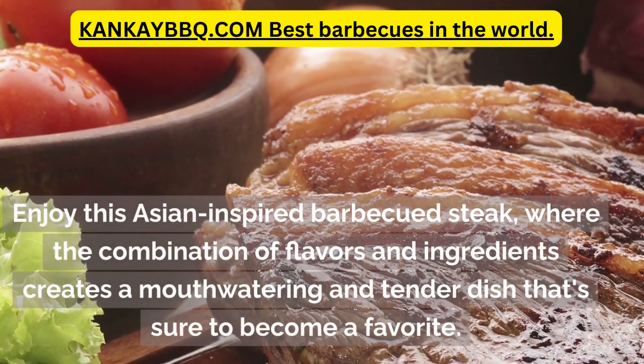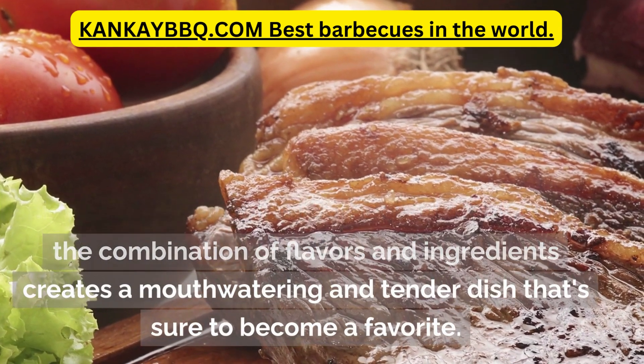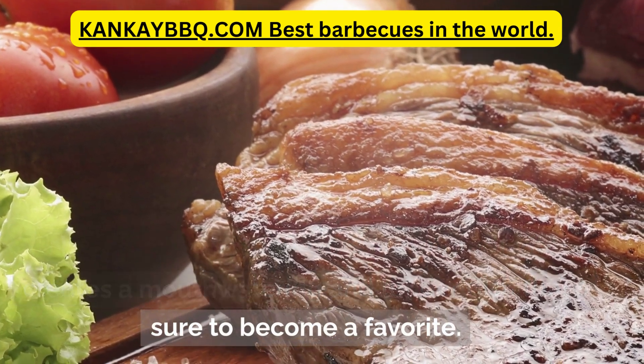Enjoy this Asian-inspired barbecued steak, where the combination of flavors and ingredients creates a mouth-watering tender dish that's sure to become a favorite.